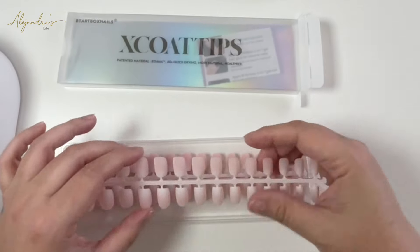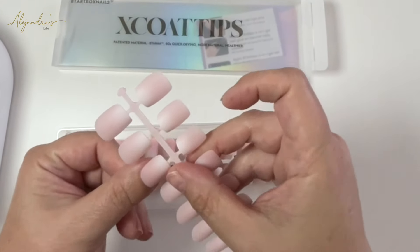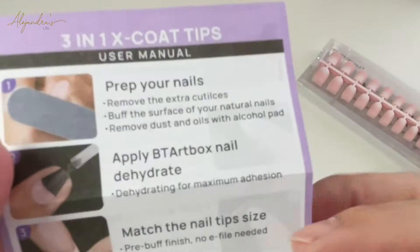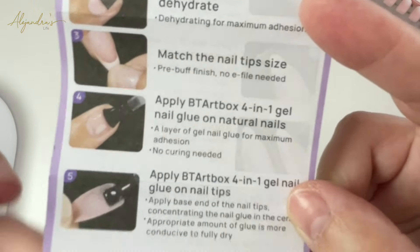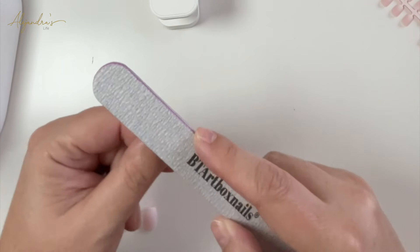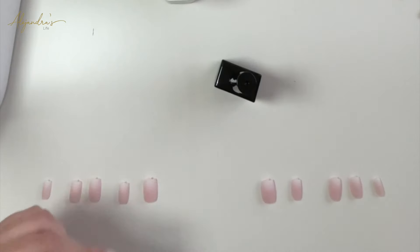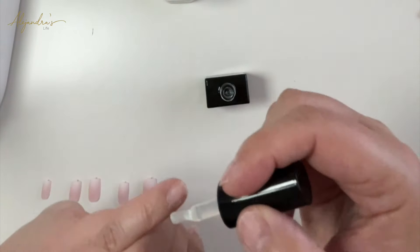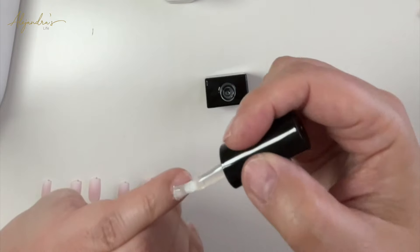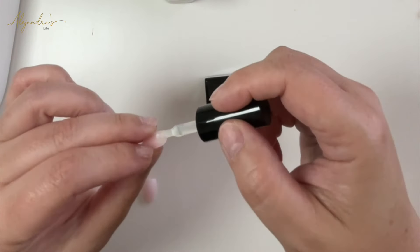First, select the size that fits your nail best. You don't need to be an expert to do this, because it comes with an easy manual to follow. After cleaning your nails properly, it's time to file, then we'll use the nail glue. The best way to apply the glue is to add a little coating on your nail and then some tiny dots on the upper side of the tip you're going to apply.